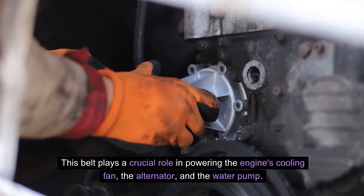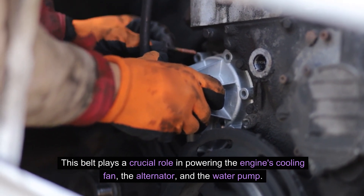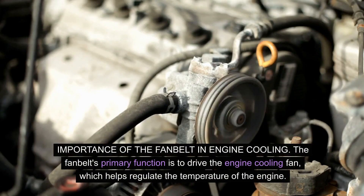This belt plays a crucial role in powering the engine's cooling fan, the alternator, and the water pump. The fan belt's primary function is to drive the engine cooling fan, which helps regulate the temperature of the engine.